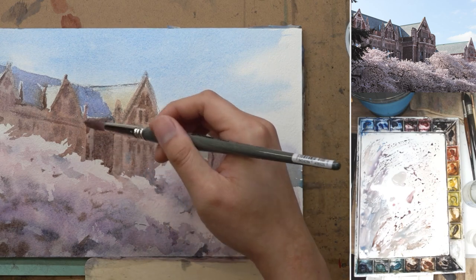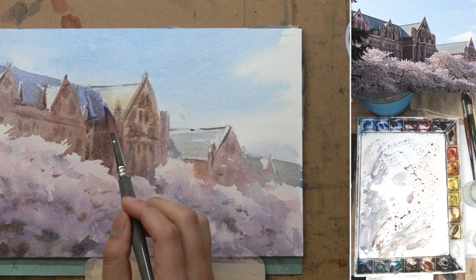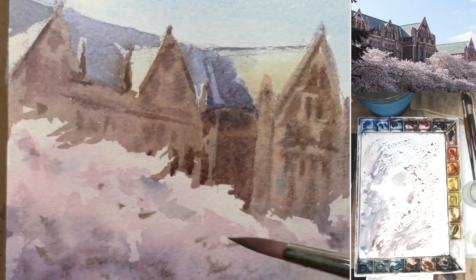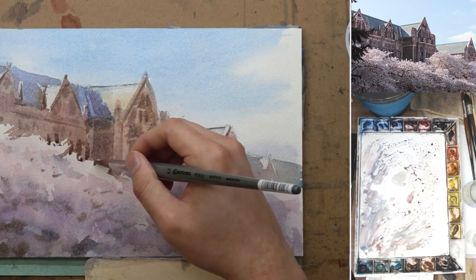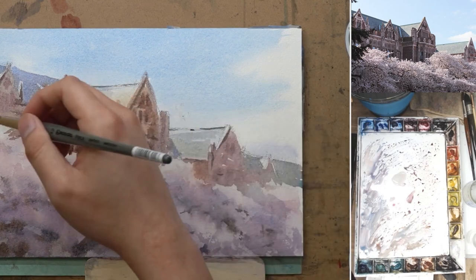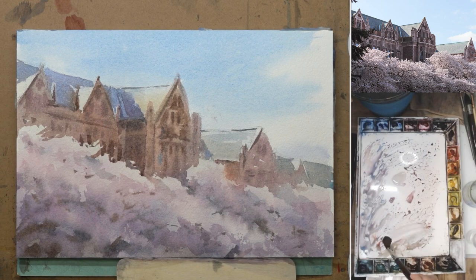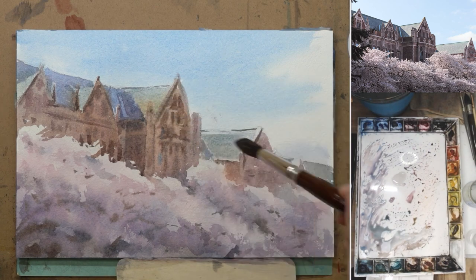I do a quick glaze on the roof because I feel it is a little bit too light — I want a little bit more separation between the roof and the sky. I'm also adding some more dark for the cast shadow on the building. Right next to the bright cherry blossoms, if you add a little bit more dark, those flowers will pop out even more. After this is dry, I can feel that the roof and the light part of the cherry blossom are competing with each other, so I decide to do another glaze on the rooftop so that it still looks bright and like there's sun hitting it, but it's not going to be as prominent as the cherry blossom trees.